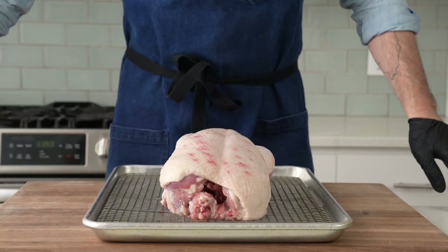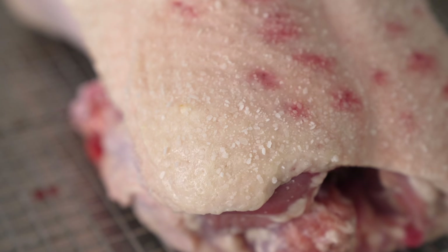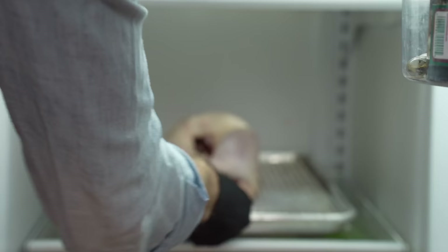Once each side of this duck is well perforated, I'm going to season it generously with salt. For a six-pound bird like this, I'm going to be sprinkling at least five to six tablespoons all over the whole body. That might seem like a lot of salt, but most of it's going to get removed before we roast it. I'm going to dry brine this bird in the fridge for the total amount of time it takes me to make and then bake my potatoes au gratin.